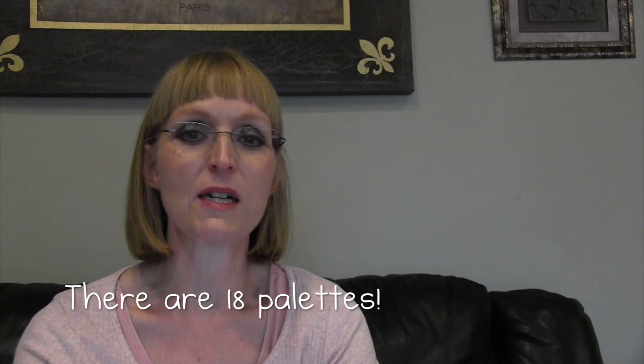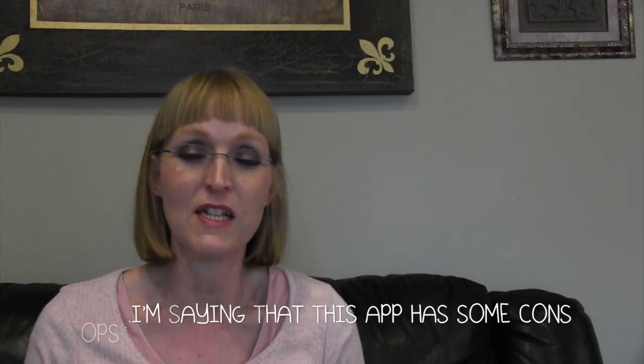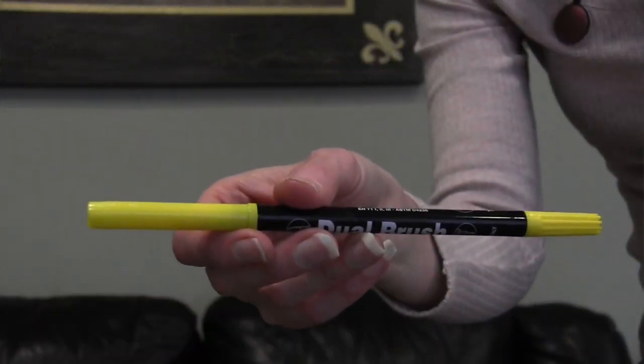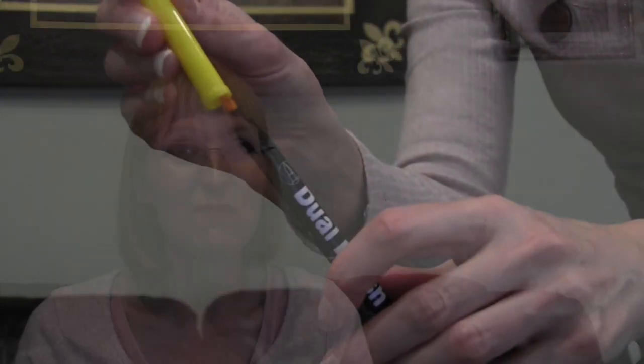It also has fun paper choices — a lot of bullet journalers use dot grid or graph paper, but there are also regular notebook lines available. There are several color palettes so you wouldn't have trouble finding a shade you want. One downside is there's no good brush pen type tip — they have a paintbrush option but it paints really big swaths, so I put in a request asking if they could add a Tombow brush marker type pen, since brush lettering is really popular right now. That's one thing that's kind of a bummer.